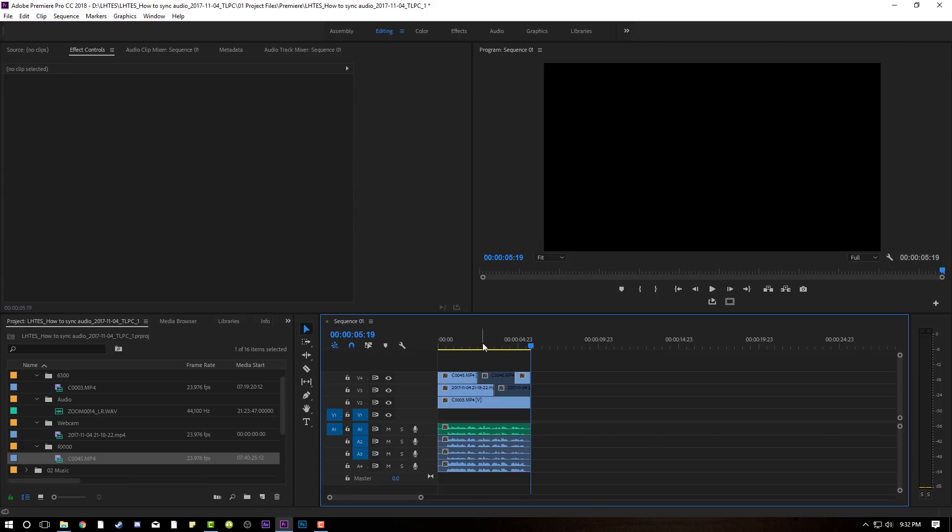Now I don't know how some of you have done it in the past, but that to me was the easiest thing. Some of you may try to manually sync the audio, or if you have a slate you'll set your ins and try to shuffle it. But don't do that — just synchronize it. Use the built-in power of your computer in Adobe Premiere to do all the audio syncing for you.